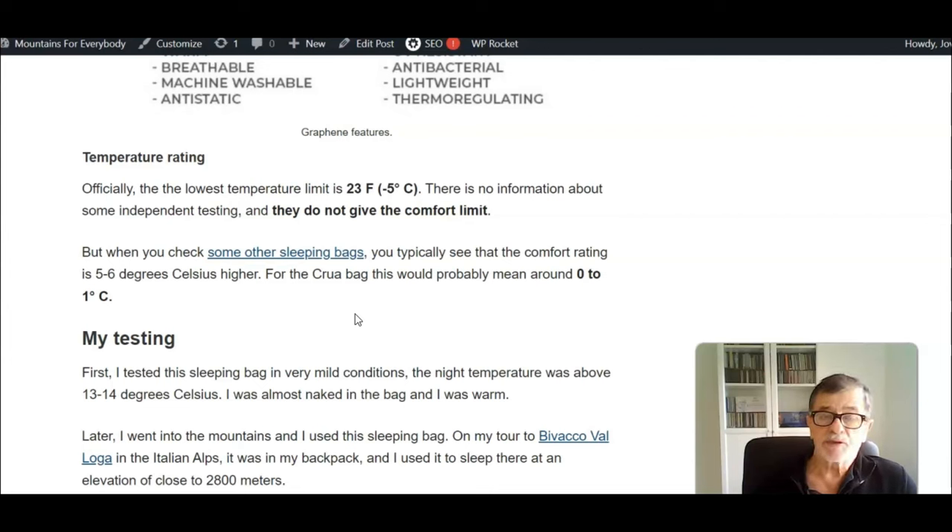This all depends on how many layers you have on. I didn't have especially warm or thick layers while sleeping because I don't feel comfortable that way. My conclusion is that this sleeping bag is suitable for temperatures above 5°C, at least from my own experience. Thanks for watching.